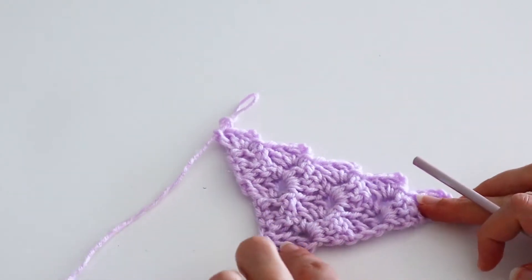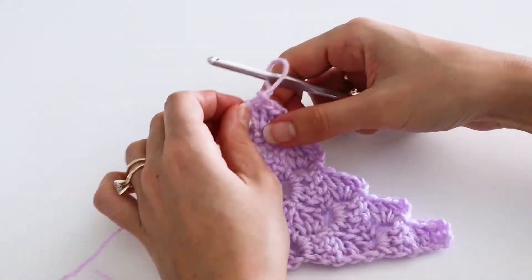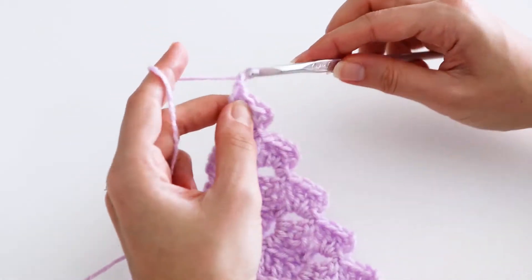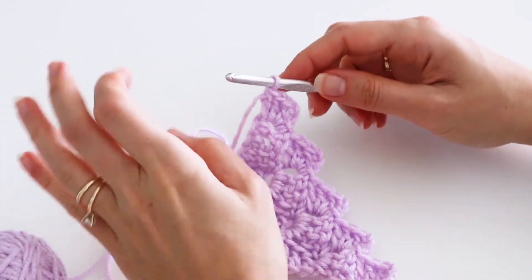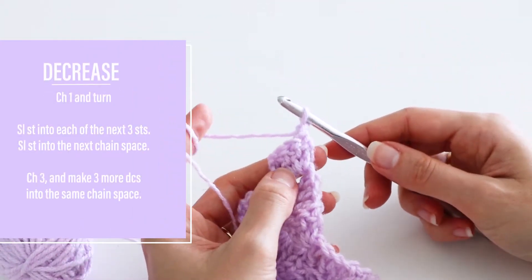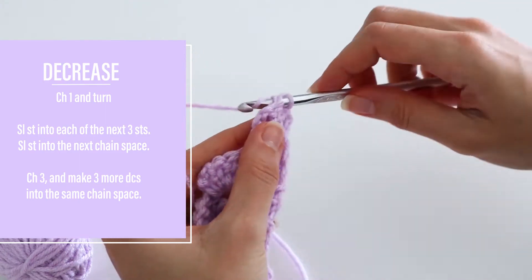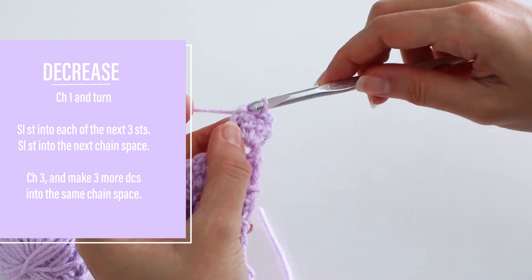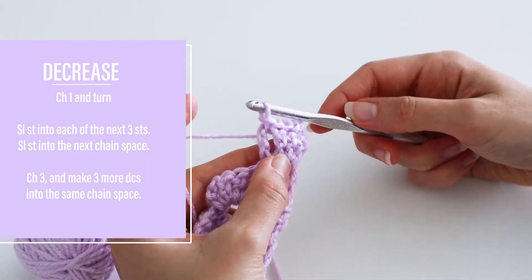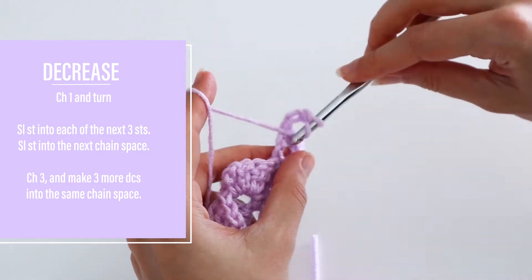As you can see, our square is as wide as it's going to be, and we need to finish off the other corner by decreasing. Rather than chaining up six as we've done in the past, you're just going to chain one and turn your work. Then you'll need to make a slip stitch in each stitch of the last block from the previous row, and also slip stitch into the chain space. Now you can start making double crochet blocks again — chain three and make three double crochets into that chain space.